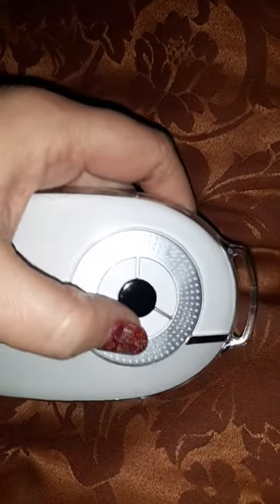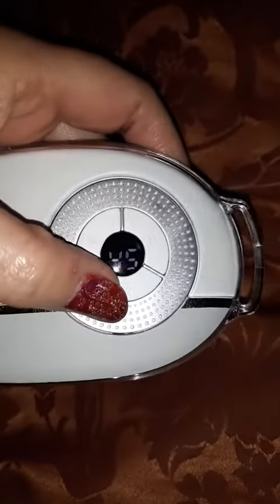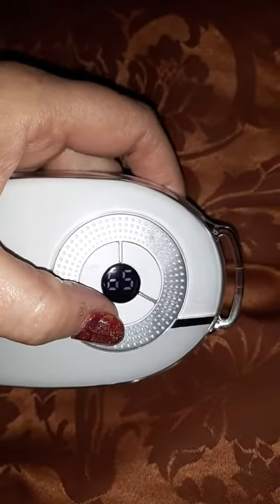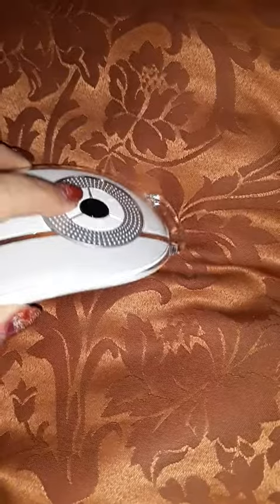This one scrolls through — that's the battery percentage: 45, 55, 65. It's the heat settings. This is the infrared right here. It's off. Now it's on.